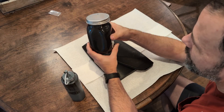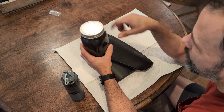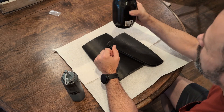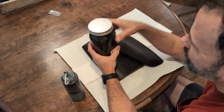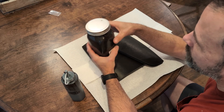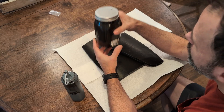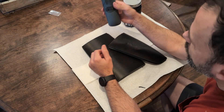I get these glass jars from Walmart — super cheap, like three bucks. I fill it about three quarters full with acetone, then use build supports and scraps, fill it in a little bit at a time, stir it around every once in a while. Start with the stir stick. You want it the consistency of a thick paint, maybe about like a primer.